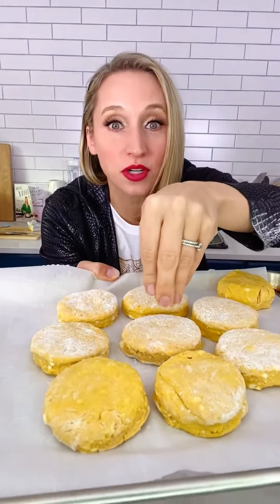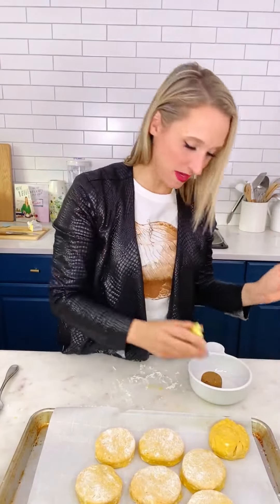I also have them pretty close together, only about a half inch apart — they're going to help each other rise. Now, last but not least, some brown sugar and some cinnamon.